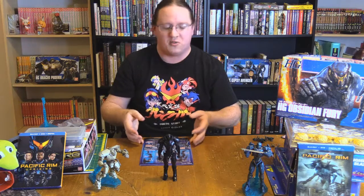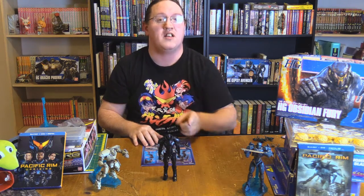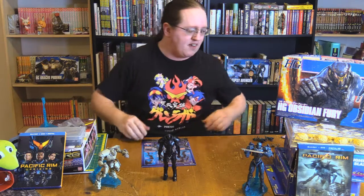When I bought it, I thought it was one of the good guys. But when I bought it, I hadn't seen the movie yet. So, hmm — put that to the side.